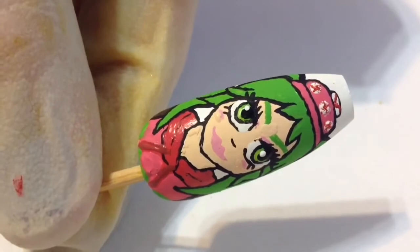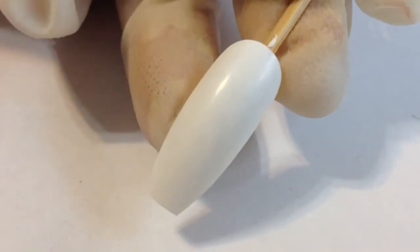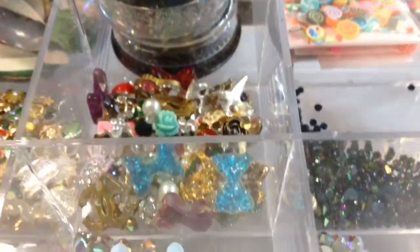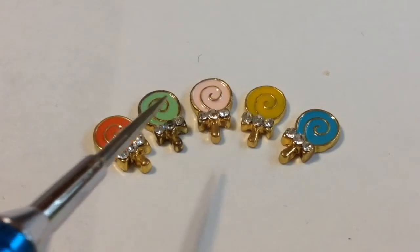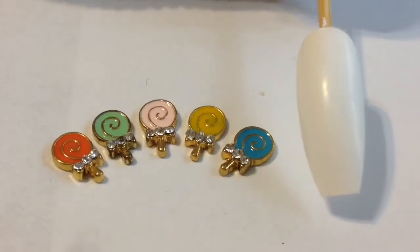Here's the finished nail design. Moving on to the next nail design on the index nail, which has a white base. This isn't really a nail design per se — I'm gonna go in with some nail art charms that look like lollipops. This is not sponsored or anything, but I got these off Daily Charm and they come in so many different colors.